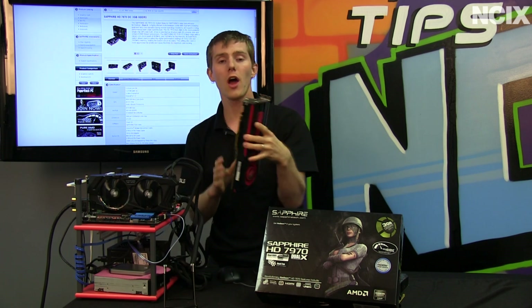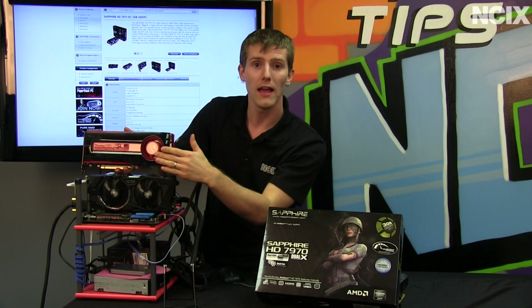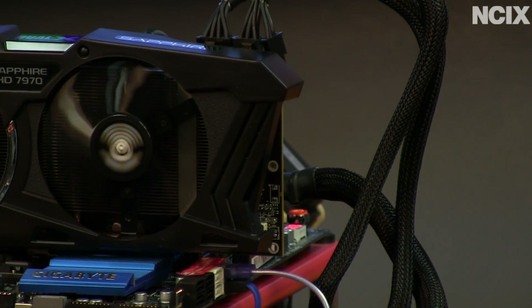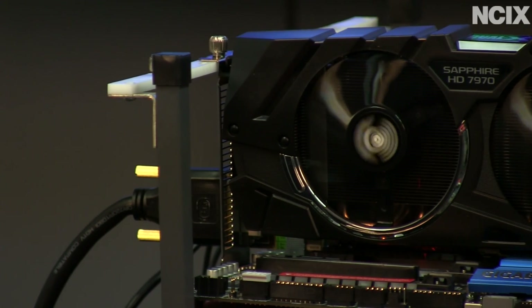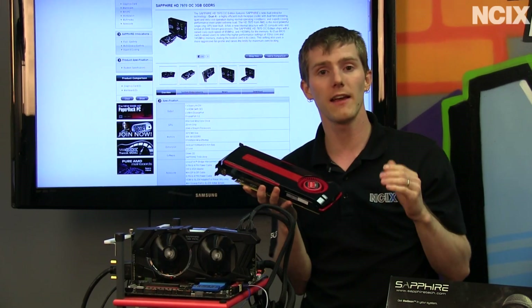Number one: non-reference cards will often use different coolers. The Dual-X cooler uses two 92mm fans as well as five heat pipes in order to achieve its cooling performance, which as you'll see in a little bit is significantly better than the reference 7970.